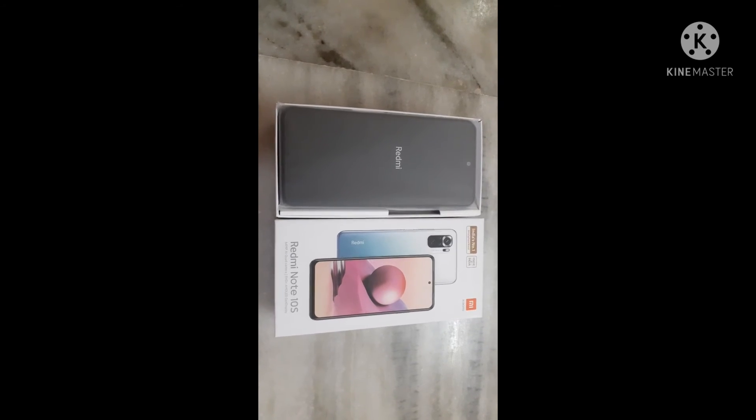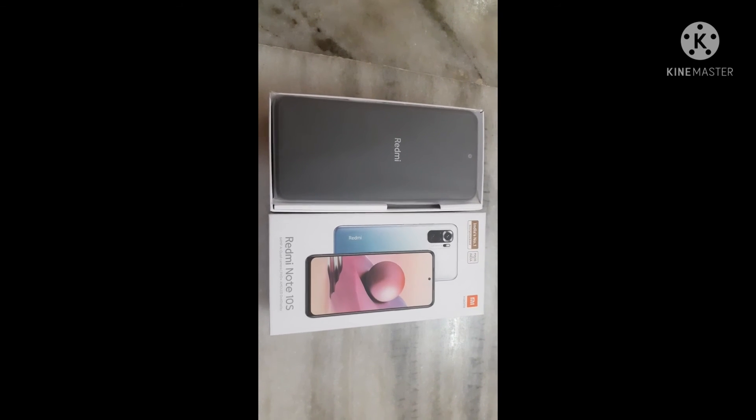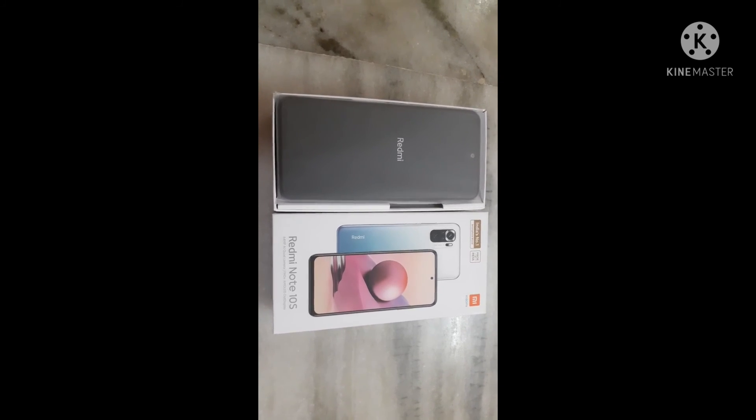So guys, this is the unboxing video of the Redmi Note 10S. I will put the product link in the description, please check it out. If you like our video, please like, share, and subscribe to our channel.